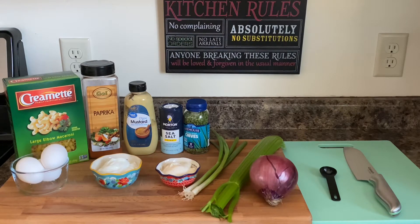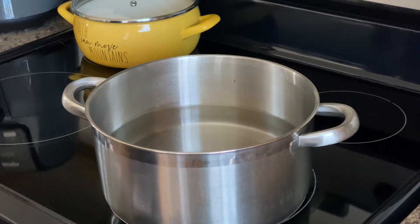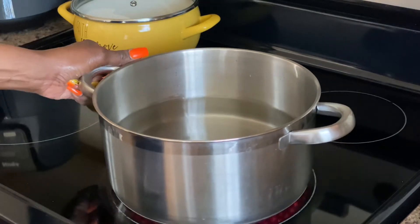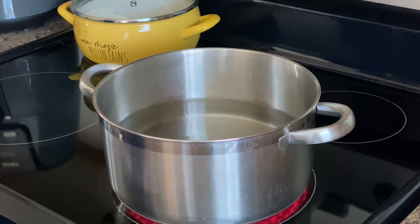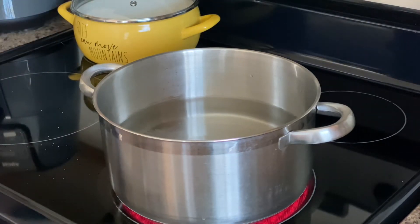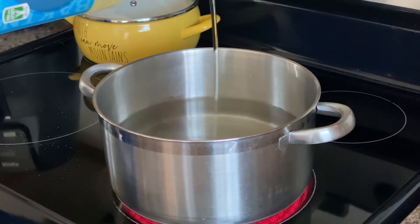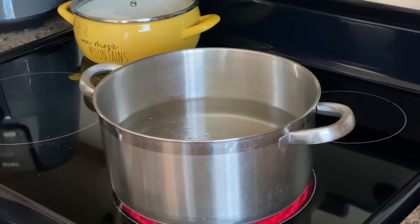The first thing we're going to do is turn our fire on high. I have the water in there — I'm only going to use half this box. I'm going to add some salt in there and a little vegetable oil, and let that water come to a boil.